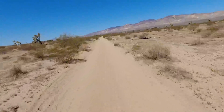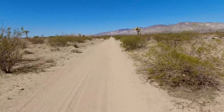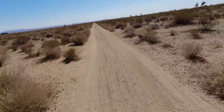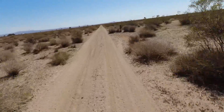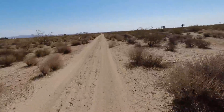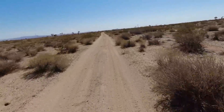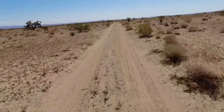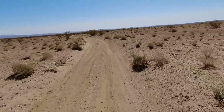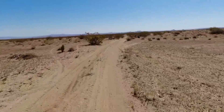No hesitation. Not pushing. Very easy to slide the back end around. She jumps easy. That is fun.